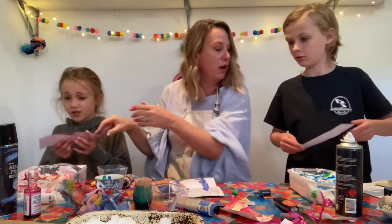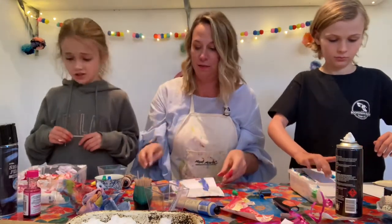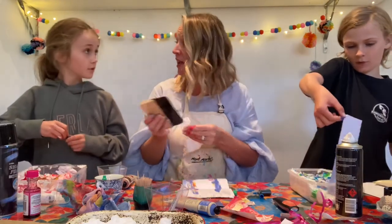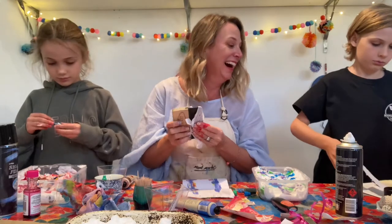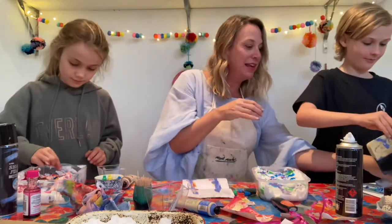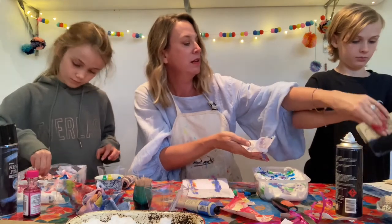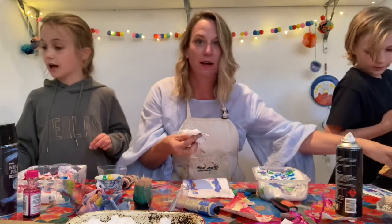Jack, put that one on — keep going. Pat it down. Oh yeah, that's looking great. Could you pass me a wet wipe? We wipe in between — if you don't wipe between passes you're going to end up with a bit of a mess. That's looking beautiful, Jack. Good news — you can use this one that I've already cut up for you.